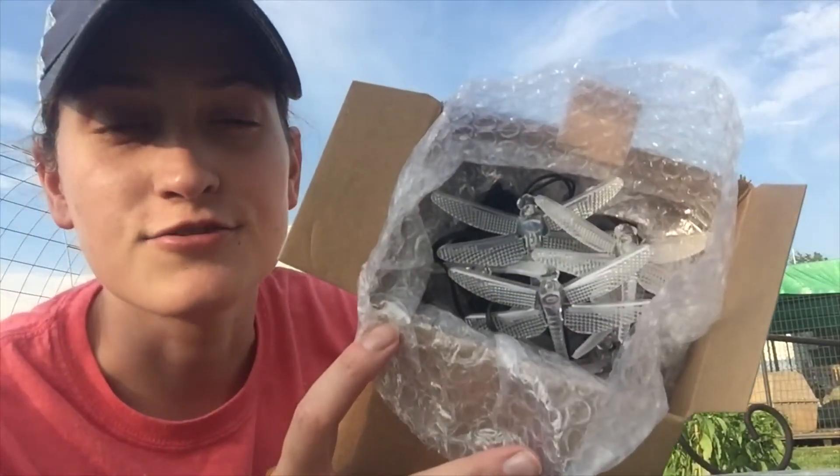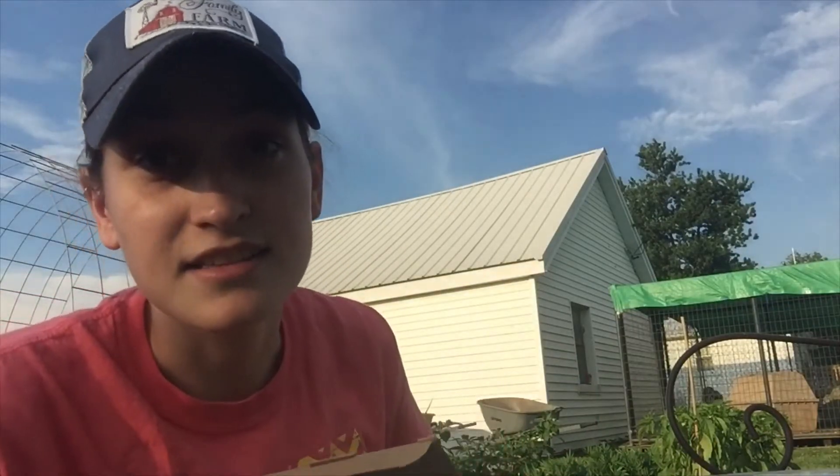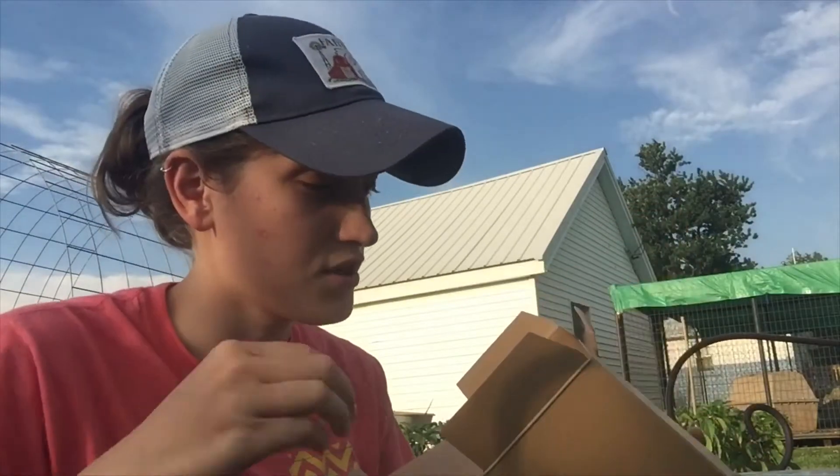They are little dragonflies. I have a special thing for dragonflies and a special story behind why I like them. But these light up and they're supposed to be solar, so I don't need to run electricity for them. I ordered them off Amazon. I brought the staple gun out here and I'm going to hook them up.